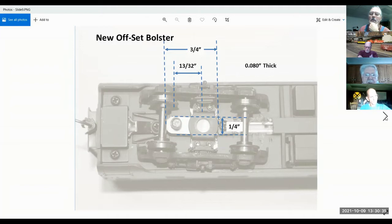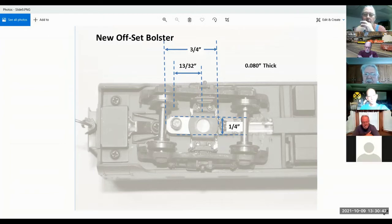Like that coupler right there — even though it shows it's still hooked up, when I was all done I took all of that off and body mounted the coupler so it didn't move.